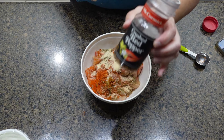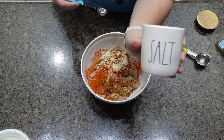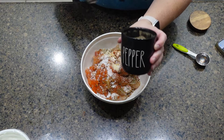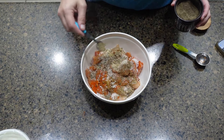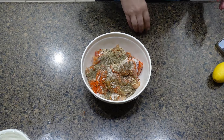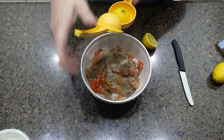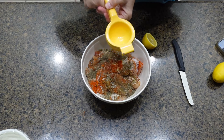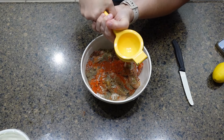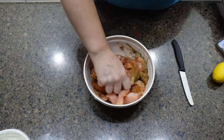For the oregano and paprika, you use one tablespoon, and then the rest of the spices you only use one teaspoon. You also want to use the juice from one lemon — I'm just rolling the lemon on the countertop, which helps you extract more juice. Once I have that added in, I'm going to get in there with my hands and mix it all up, and it should have a nice red color to it.